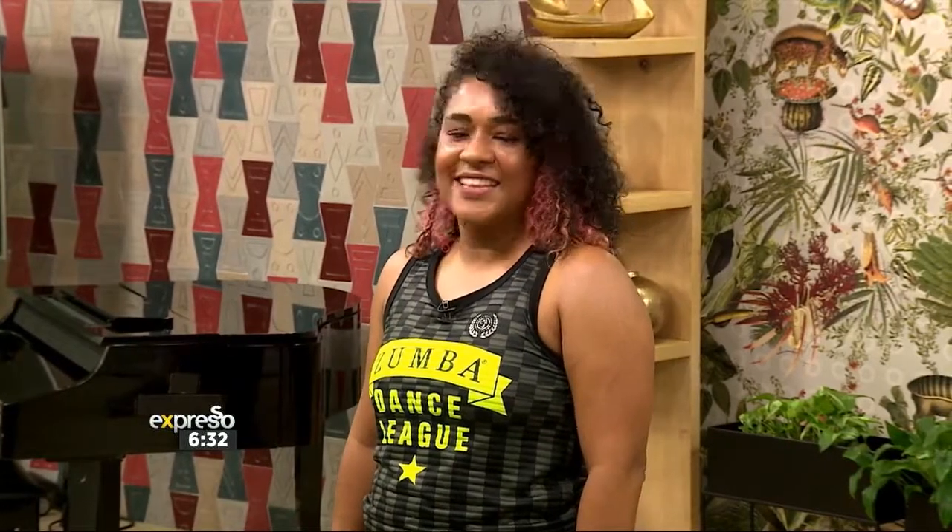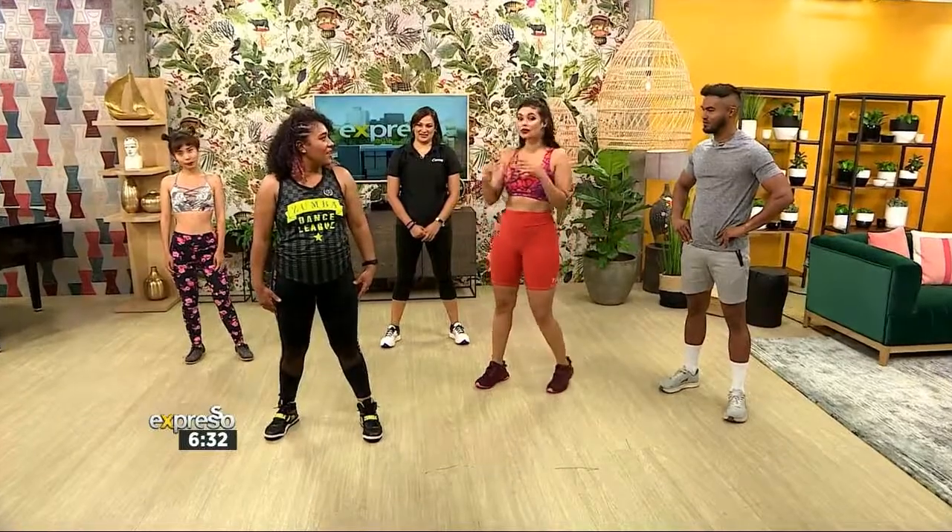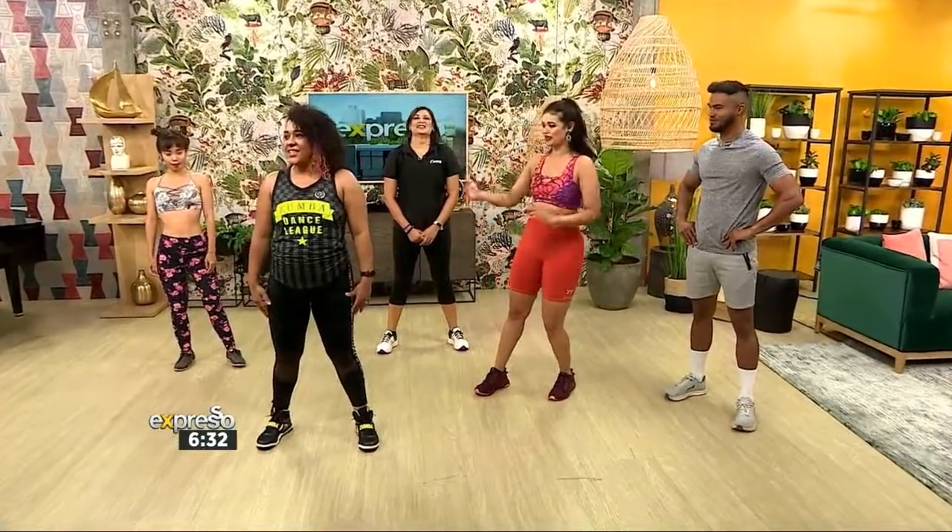They'll be keeping us busy throughout the ad break. You saw what we just got up to, and we're about to carry on with that magic. Erin is here — she's instructing us today, and she's about to give us a quick breakdown before we get into our next song.